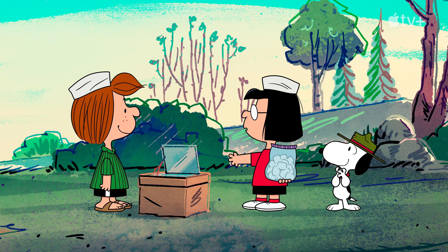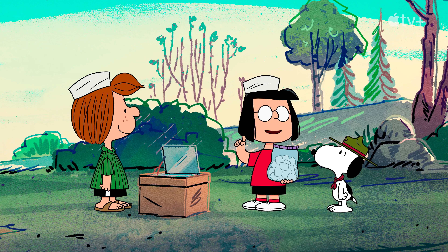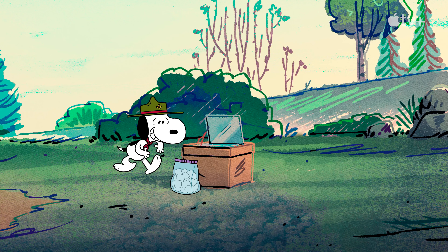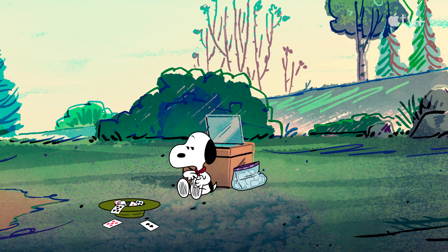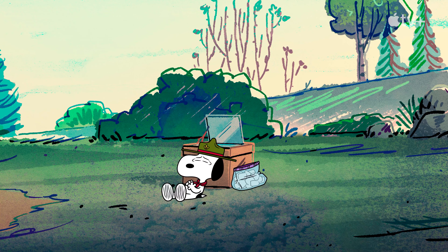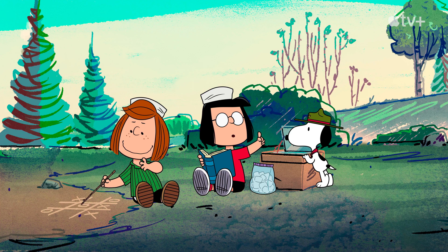Now, all we need to do is wait. Don't worry. This shouldn't take any time at all. Be patient, Snoopy. A watched marshmallow never toasts.